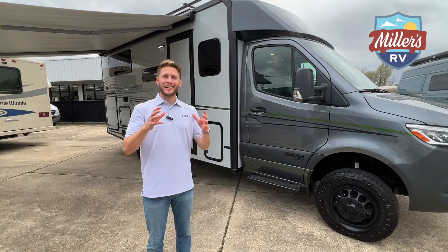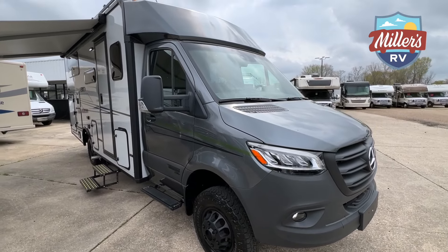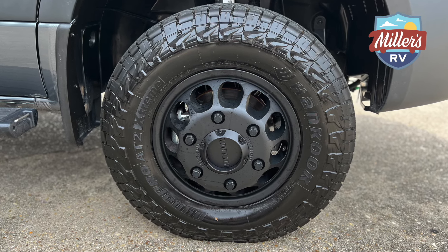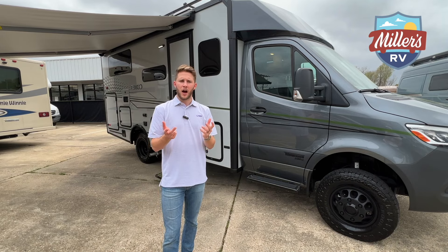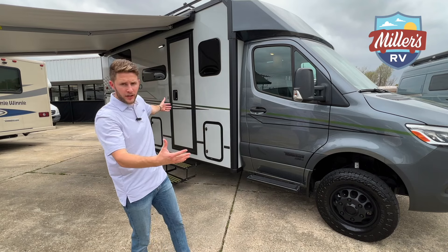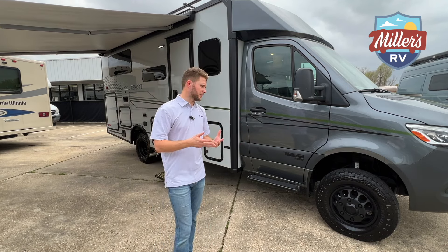Let's check this thing out. We're in front of this Sprinter now — this thing is awesome. Let me know what you think in the comments below because I really like it. Right off the bat you can see you're going to have bigger tires. The Transit Echo 22A on the Transit chassis is not going away — it's still going to be available. Winnebago just saw an opportunity to build on the Sprinter chassis; they know there are a lot of people that want that diesel, so they made it on this.